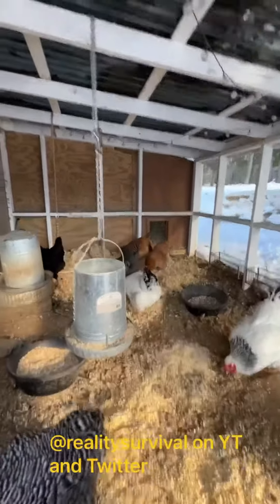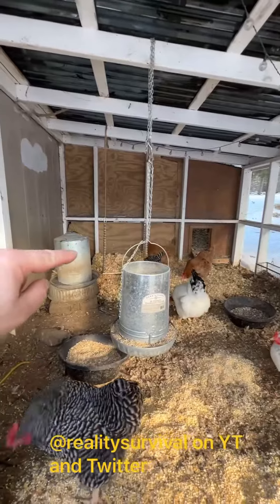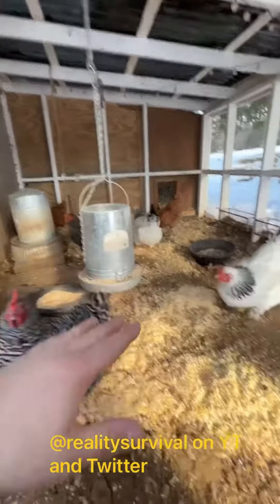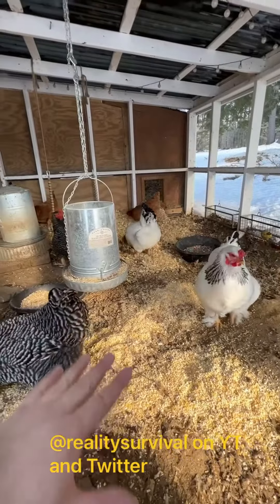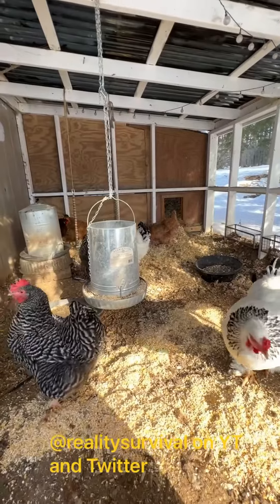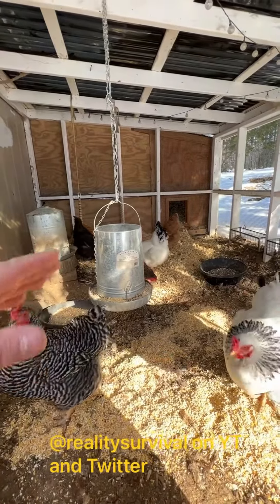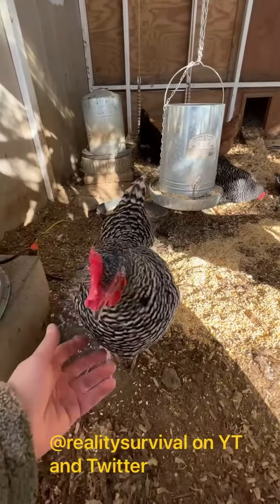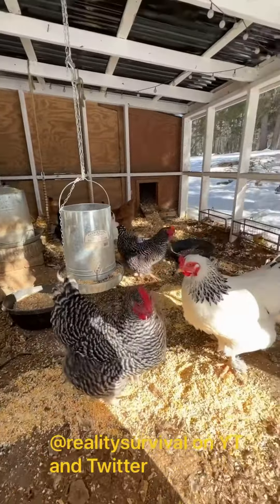The other thing I did — if you see back there — I put some insulation, some pine flakes down, so they don't have to be on the real cold ground and they can come out here during the day and hang out in that scratch. They'll spread it around pretty quick, but it'll help them stay a little bit warmer.